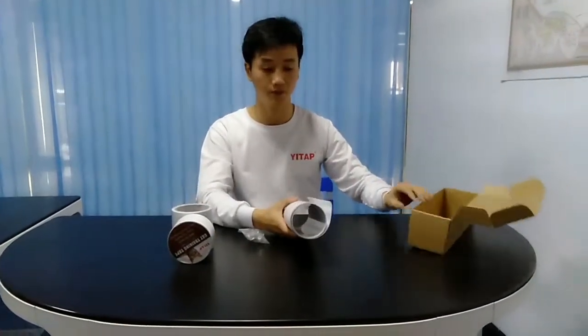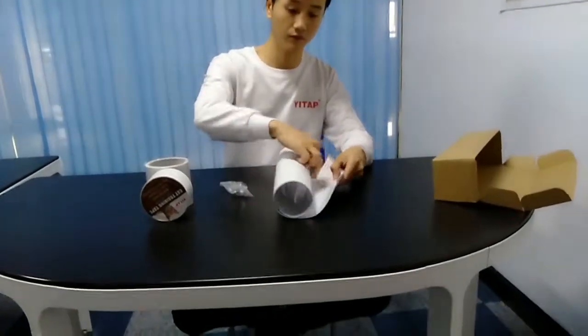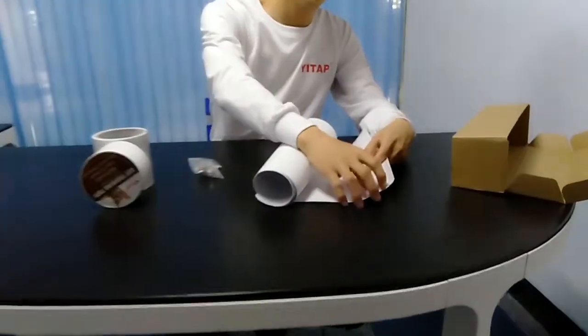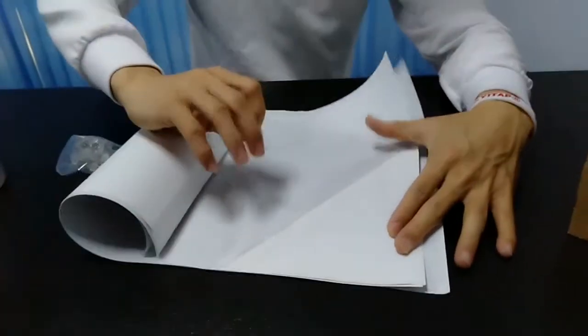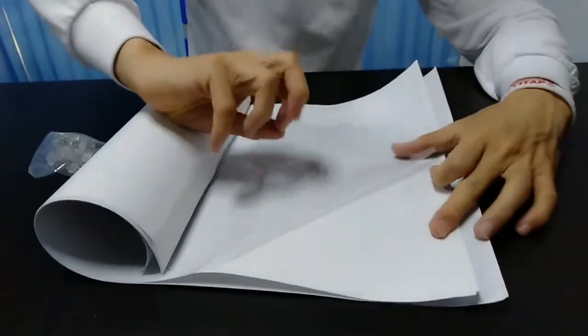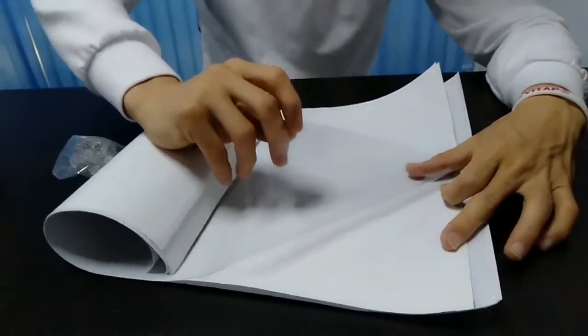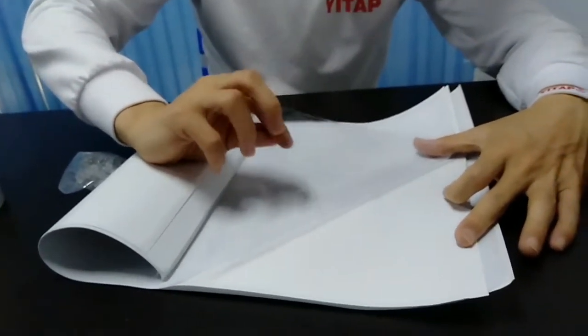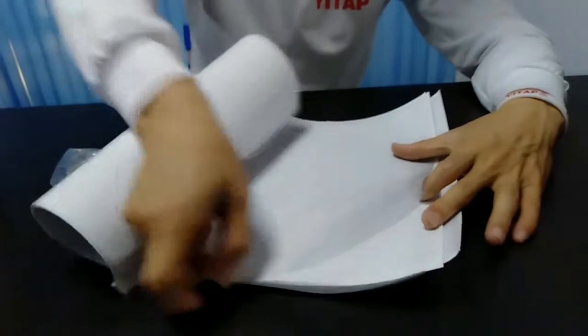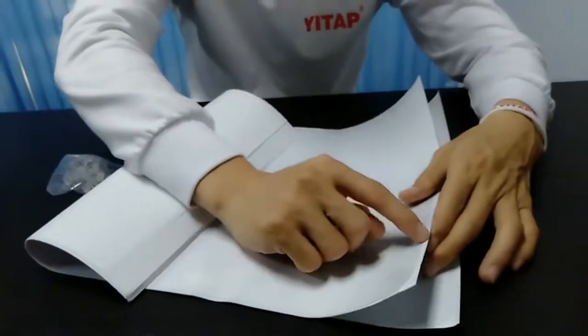You can see this is transparent single side adhesive protectors. It's pretty strong adhesive. And also you can see this is round edge cut — it's very easy for peel off.